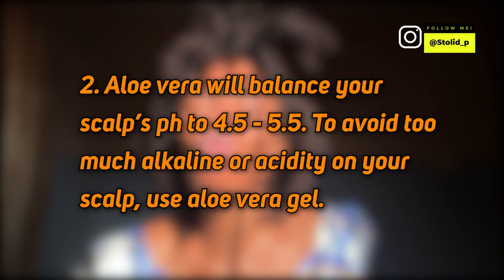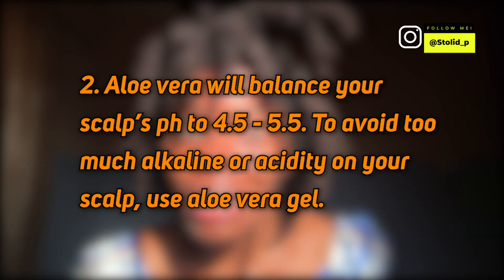Aloe vera is alkaline in nature. If you are good with hair stuff, you'll know that your scalp has a pH of about 4 to 5.5. When you use some shampoos and conditioners, they might throw off the pH balance of your scalp, and when your scalp pH is not balanced, it breeds a ground for bacteria — that's when you start getting dandruff. So aloe vera is going to balance your scalp's pH. I like to use aloe vera as a mask or a mist on my scalp because it has a really, really cooling effect — it's like natural AC.